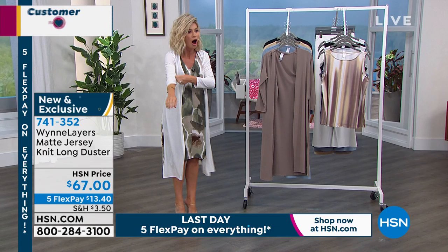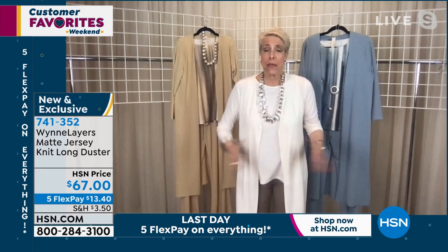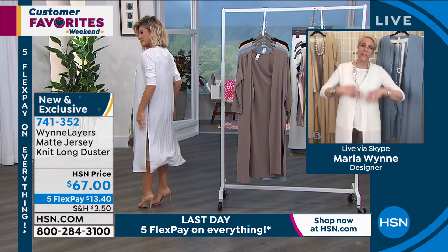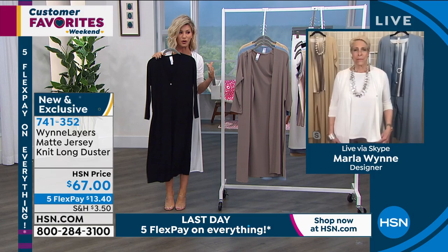I threw it on in white so you can see whether you're throwing it over a little dress or a little black dress. I just threw it over my little tank and it gives a whole other look. Going through the collection with my mom last night, she's been wanting a bathing suit cover-up that really gives coverage — something long but easy to get on. This is matte jersey — it can get wet, throw it in the dryer, the color holds. It would be a great bathing suit cover-up, especially in black.